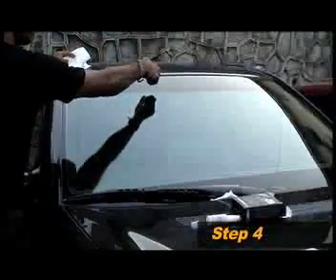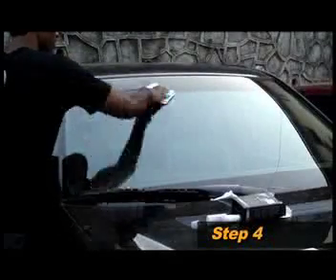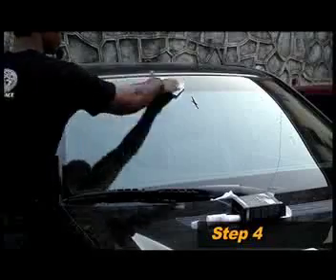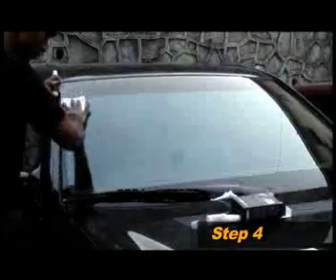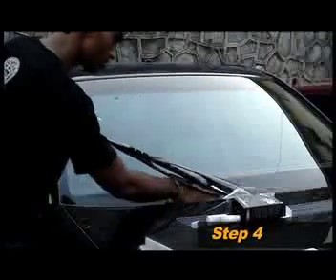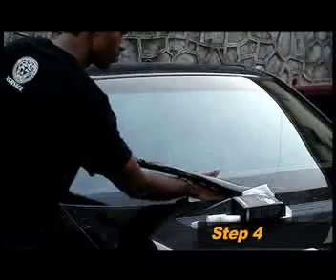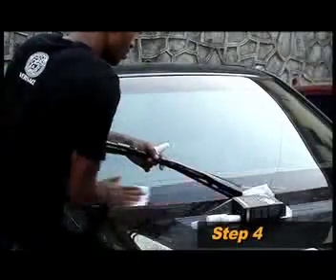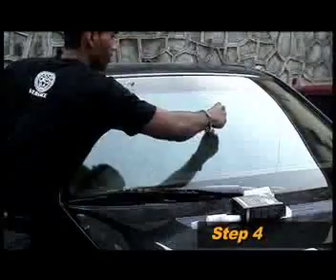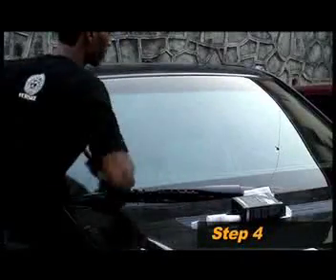Spray the solution on a small area of the glass and quickly spread it in circular motion. Continue this process till you've covered the entire glass surface. Be sure that you have covered every square centimeter of the glass surface. For optimum results, repeat the application of the glass sealant to cover any areas that you might have previously omitted or missed out on.